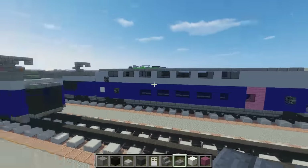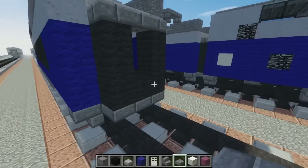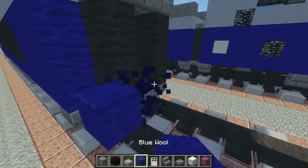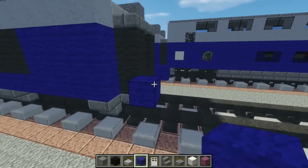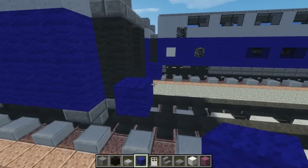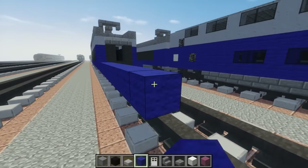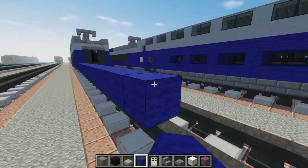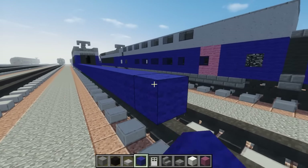Then we're going to make the next car. Let's take blue wool, just add that to the side over here, and we want to make this 30 blocks long: 1, 2, 3, 4, 5, 6, 7, 8, 9, 10, 11, 12, 13, 14, 15, 16, 17, 18, 19, 20, 21, 22, 23, 24, 25, 26, 27, 28, 29, 30.